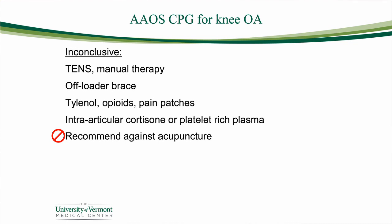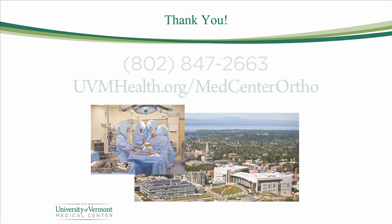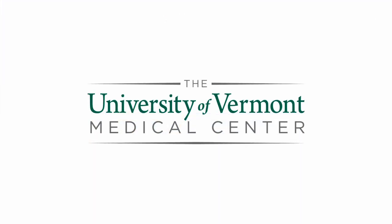That completes our segment on understanding the problem of osteoarthritis of the knee and hip — how we evaluate it and the non-surgical treatments for that condition. I hope you found this helpful. If you need more information, you can reach us at the office or use the University of Vermont Medical Center orthopedic website. Thank you so much for joining us.